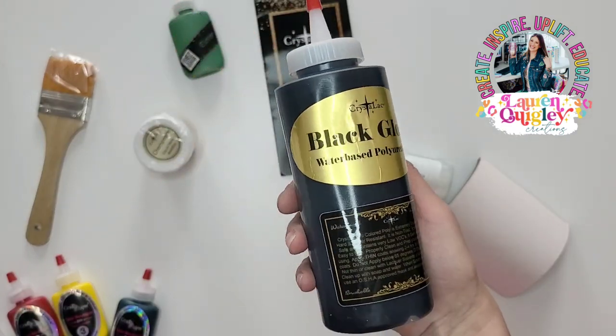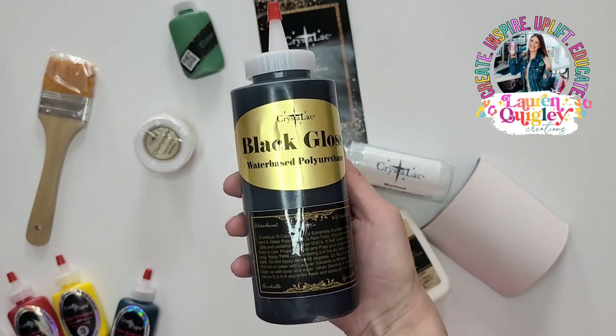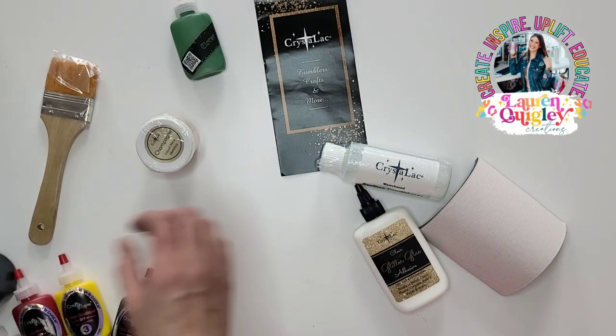Now we have our Black Gloss, which is a water-based polyurethane. This is self-leveling — it is so beautiful. You can use this as a base for your tumbler or you can use it for a peekaboo effect.